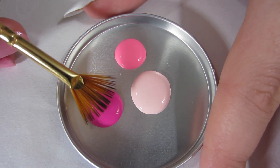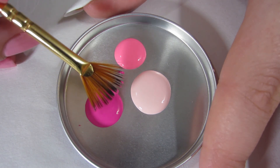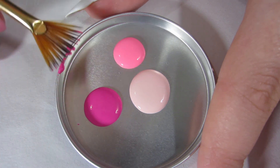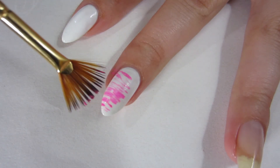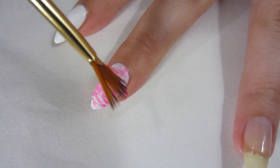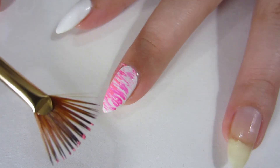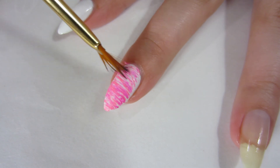I have a fanned-out brush, and I'm just going to dip just the tip of it lightly in the dark pink polish. If I get too much, I usually wipe it on the side. Now I'm going to go ahead and paint that on my nail — it's kind of fun because it's like you're scratching your nail. You kind of want it to look like strips. I'm just going to layer the colors: dark, then medium pink, then light pink.